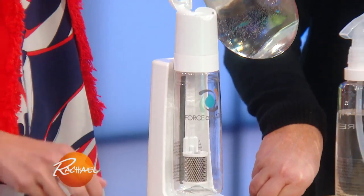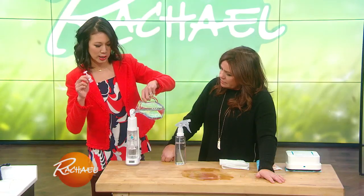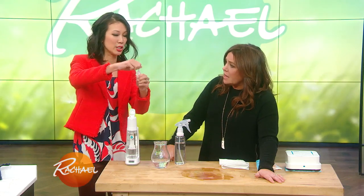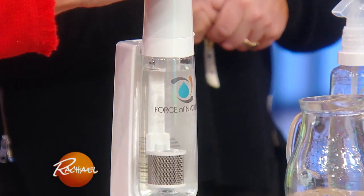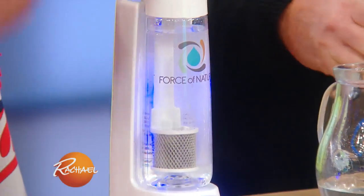This is called Force of Nature, and I know a lot of us are trending towards more natural house cleaners. This is so natural — it uses just a few ingredients. What you're going to do is fill this with just simple tap water and with this solution, which is just salt, vinegar, and water. This is a special patented concoction that comes with Force of Nature. This is gonna create an all-natural cleaner that's safe on pretty much every surface. It becomes an all-purpose cleaner that is made in six minutes — it's electrolyzed water. You press the button here and it takes about six minutes to make.